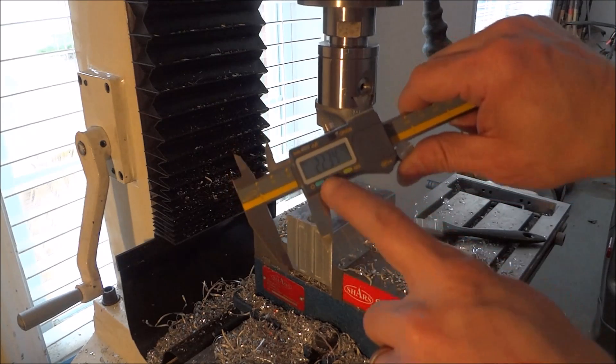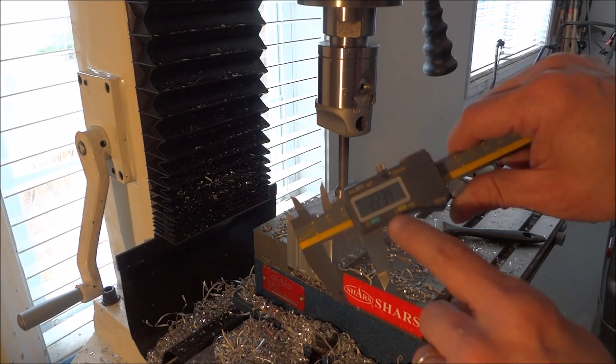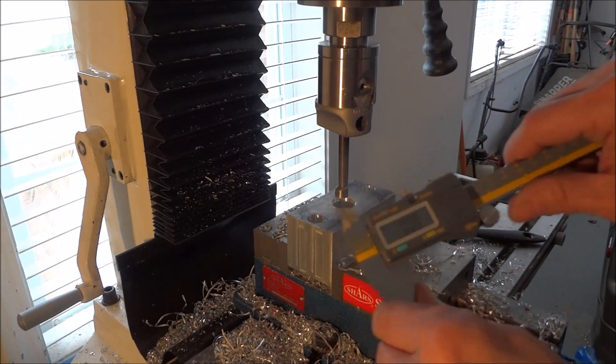All right, we're at 22.34, so I backed off just a little bit. It doesn't have to be right on 22, but I want to get it fairly close.